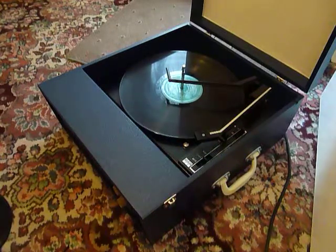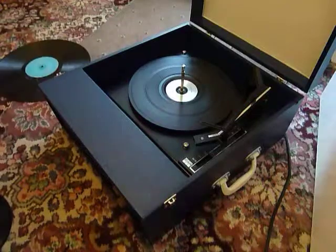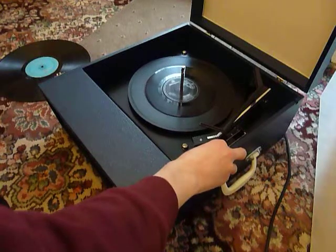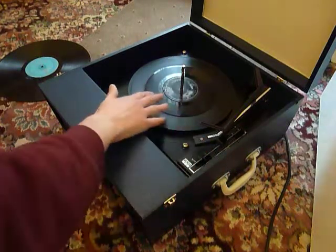If you don't want to use the auto changer and you just want to play one record manually at a time, then you can just pop a record down the spindle onto the platter and select the first option which is start. That will start the turntable turning and you can then put the arm onto the record yourself.